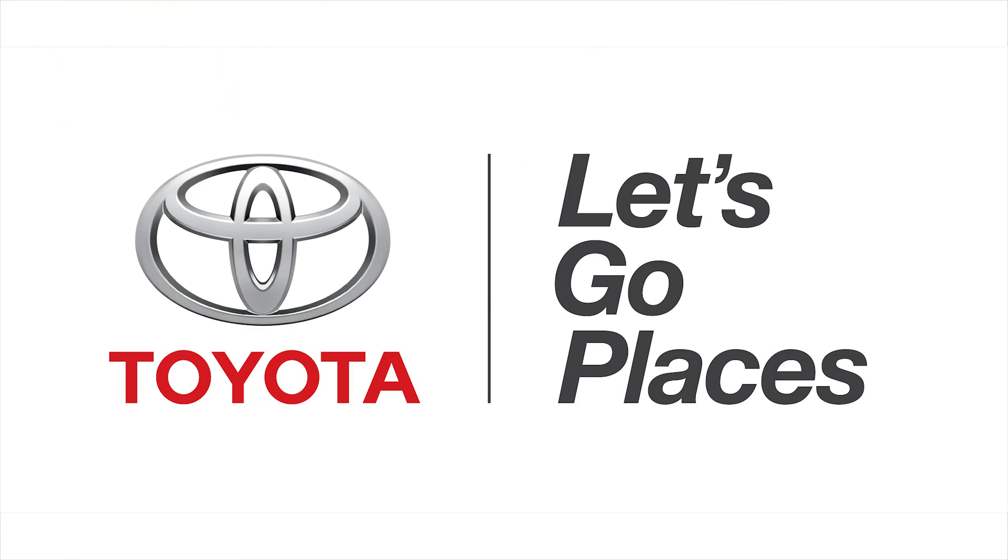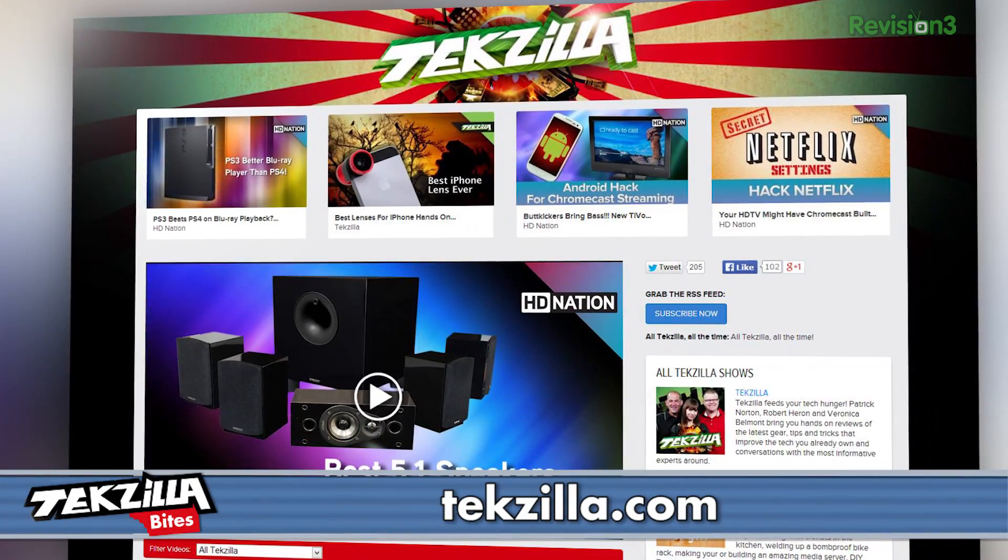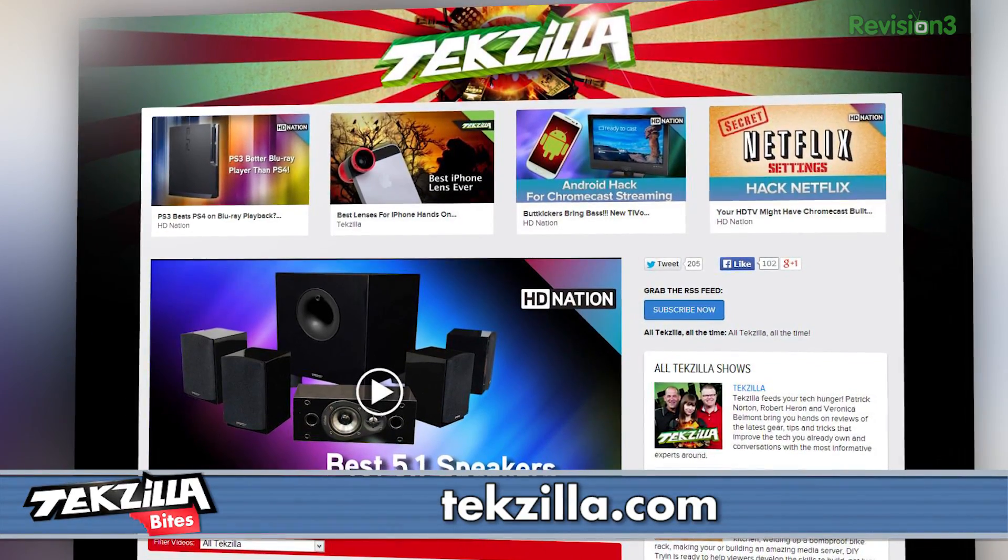You know what else I like? Toyota. We want to thank them for sponsoring our coverage here at CES 2014. And there's a whole bunch more we covered — find it at TechZilla.com or YouTube.com/TechZilla.